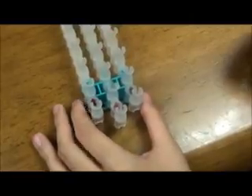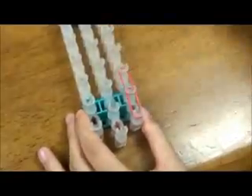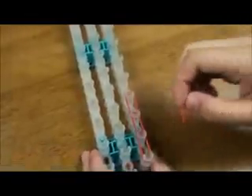Now I will show you how to lay the rubber bands onto the template. Be sure to continue this until the end and do this on the other side as well. It should look like this when you're done.